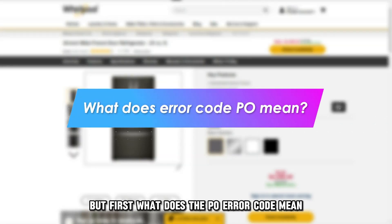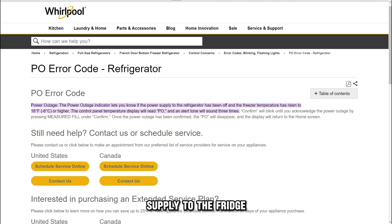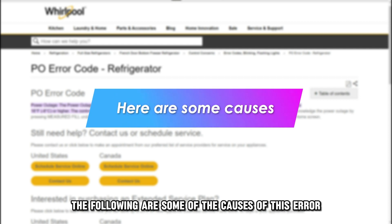But first, what does the P.O. error code mean? The P.O. error indicates that there's a problem with the power supply to the fridge.